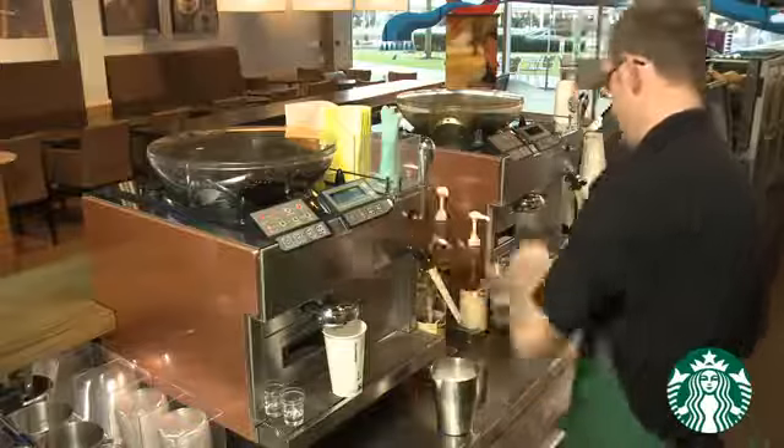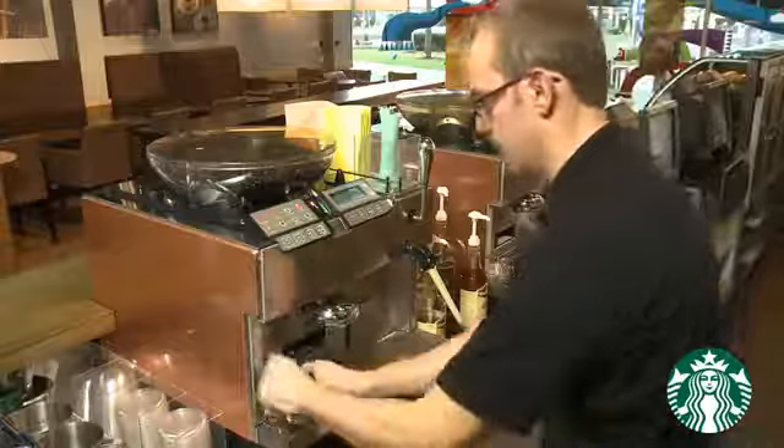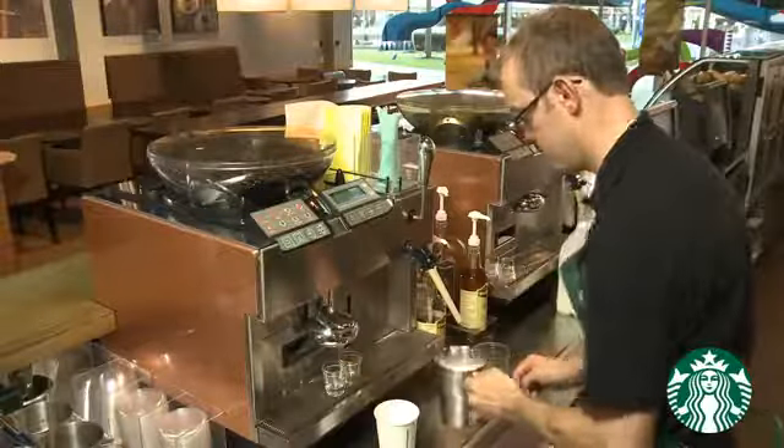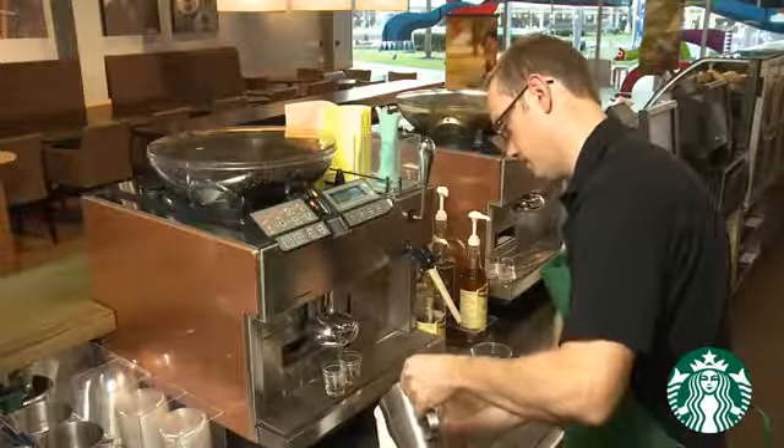Next, we complete major steps 1 to 3 for the Iced Grande Vanilla Latte. Finish the Grande Latte and connect with your customer.